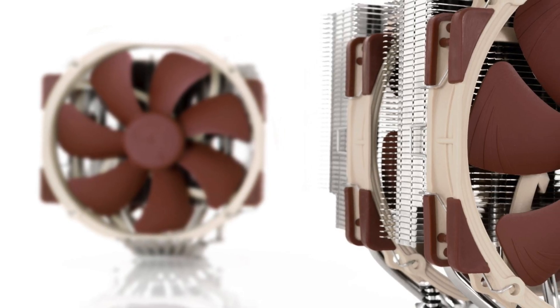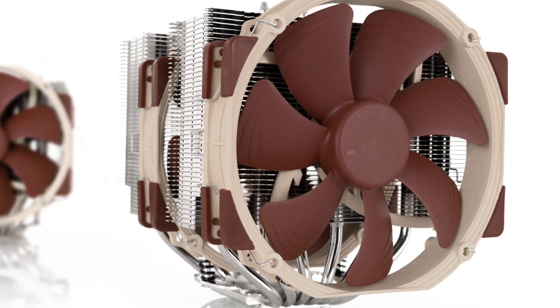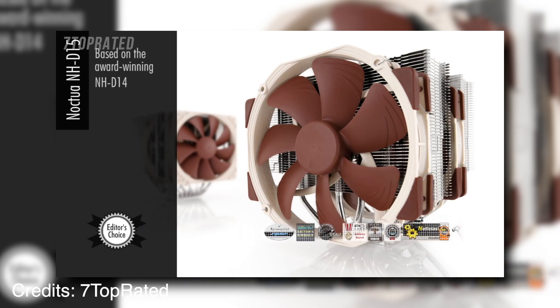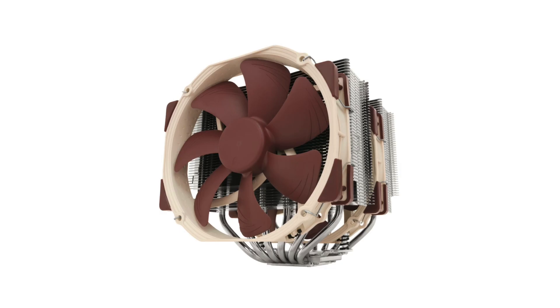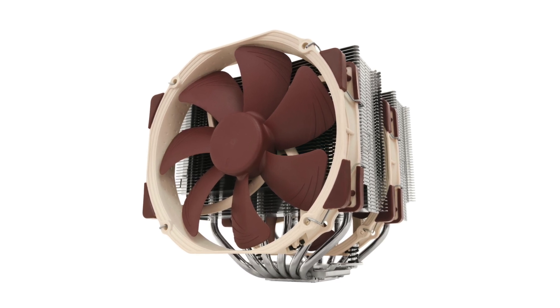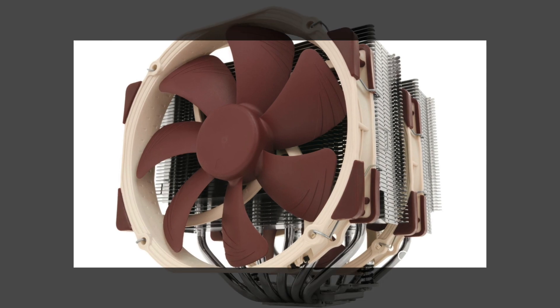The Noctua NH-T15 premium CPU cooler needs to be installed on the motherboard. This normally takes about 60 minutes, but you can use this time to enjoy the excellent performance of the included premium fans by putting them in front of your case or on top of it. And if you really want to squeeze out even better performance, make sure your system is completely dust-free, like with a complete air duster treatment.